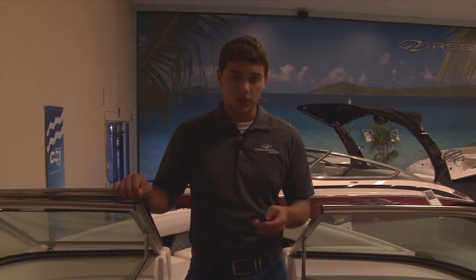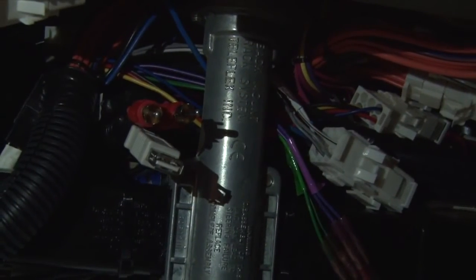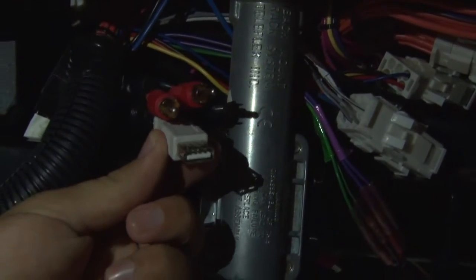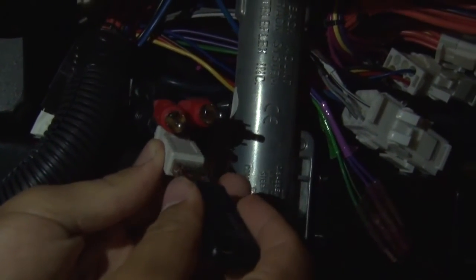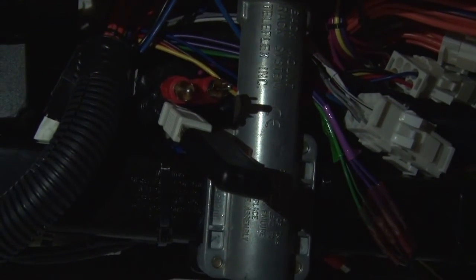We're going to begin by going underneath the dash and plugging in this flash drive. Underneath the dash, you'll notice this gray wire hanging down. What you're going to want to do is take your flash drive that you've received and plug it in. Leave it plugged in and then we're going to go up to the unit and update the display.